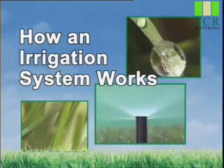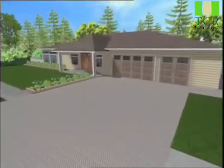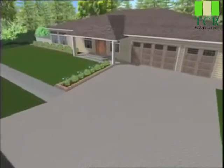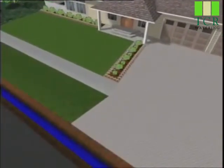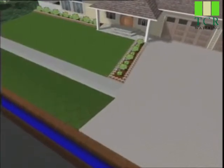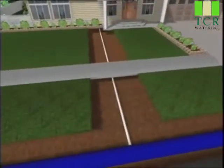Let's take a moment to understand the basic operation of an automatic irrigation system. In most cases, the water for the homes in your neighborhood is delivered through a large capacity city water main. From the water main, a smaller capacity supply line connects to your home.